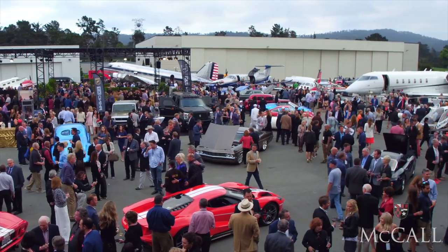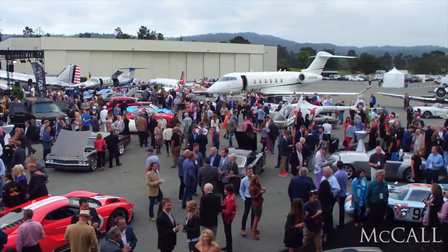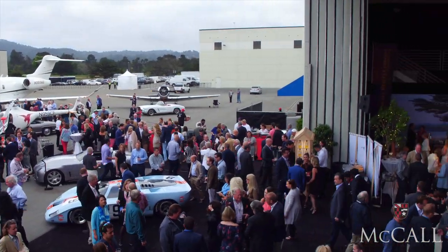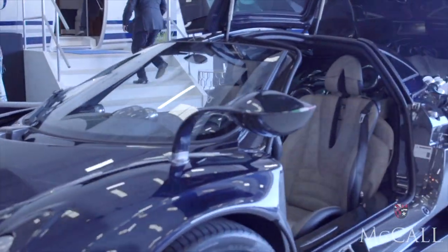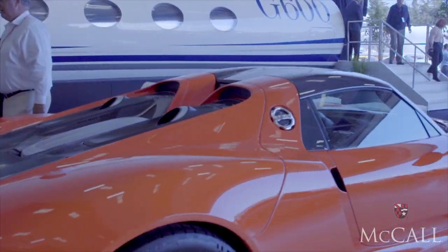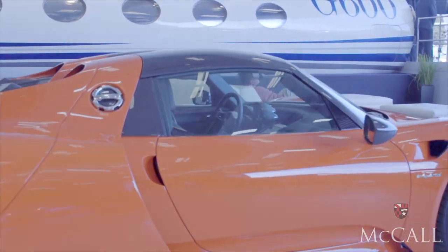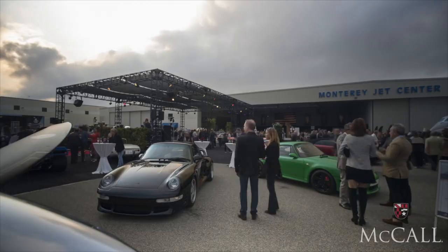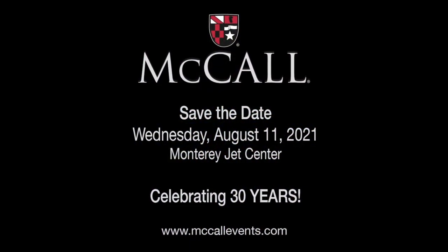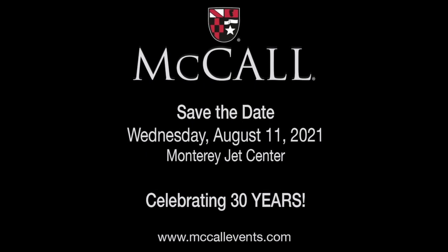We throw in the added bonus of aircraft. When you mix cars, motorcycles, and airplanes together, you start seeing the shared technologies and design work that exists between them all. What's really unique about our jet center party is that you will see all of this there — one place. Please join us August 11, 2021, as McCall Motorworks Revival celebrates our 30th anniversary.